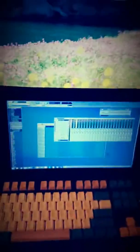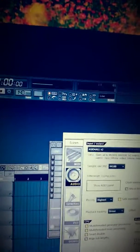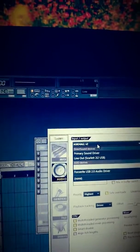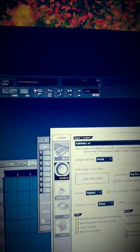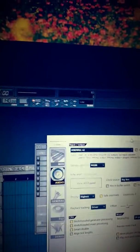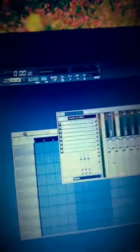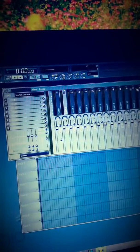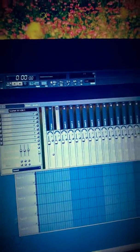So once you set up your setup, you go to FL Studio, press F10, and make sure you have, under Audio, ASIO for All V2. It should come with FL Studio. If it doesn't come with your DAW, you can look it up — it's free, so there's really no reason not to get it.